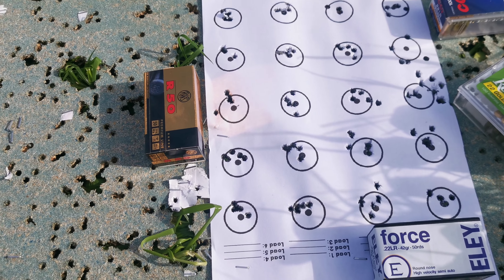No idea what the SDs and extreme spreads are going to be like, but just an initial look, it's certainly looking promising. So there we go — stay tuned. Next video, when we've got a bit of decent weather, will be that R50 chronographed over a string of 30 rounds at 100 metres, see what it does. I'd like to think it's all going to be under an inch, and then two and three hundred, see how it gets on out there. Catch you later.